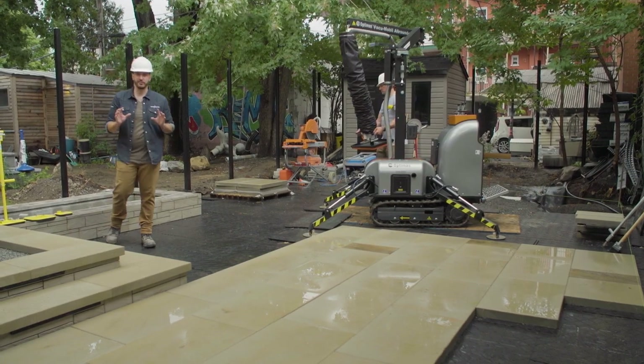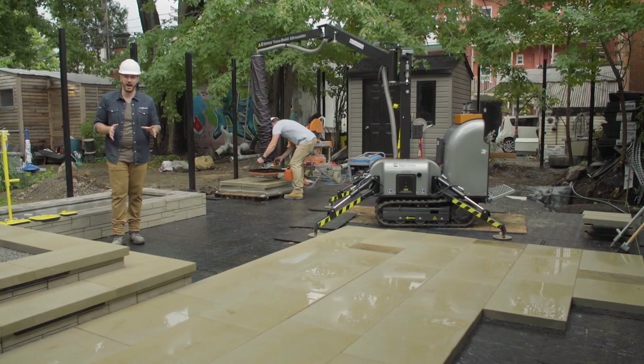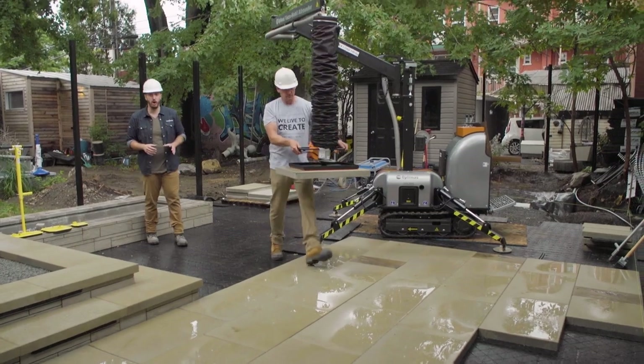Small projects generally call for smaller crews, but with the right staging and equipment we can get a lot done in a little bit of time. We're going to take the hard out of hardscaping using Pave Tool's lineup of vacuum handling equipment, starting with the Vacuum Mobile All-Rounder.